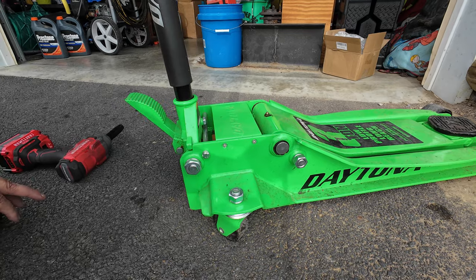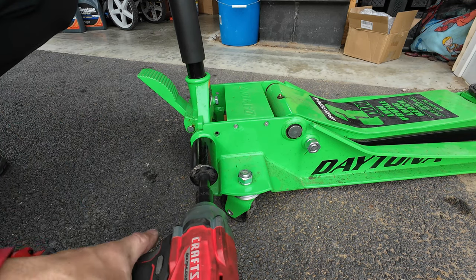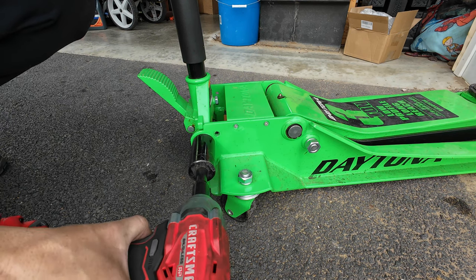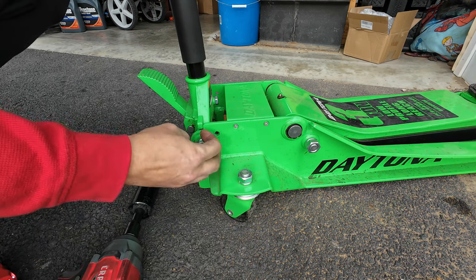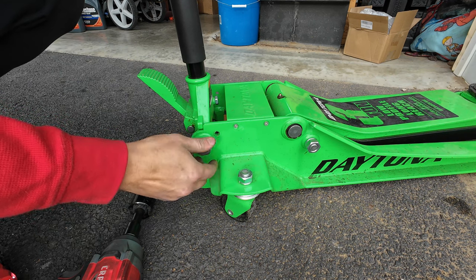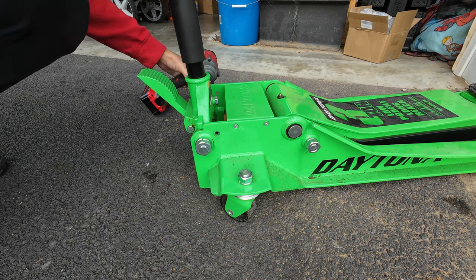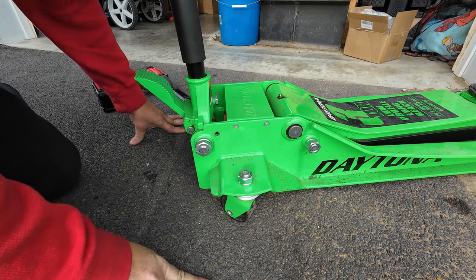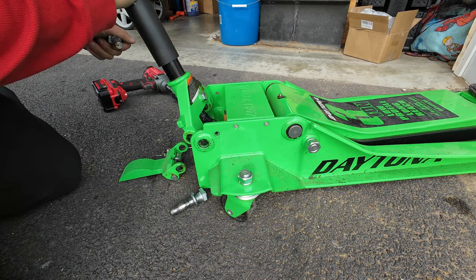I'm gonna put you over here so you can see. We gotta remove these two big bolts. All right, I thought this was a nut but it's a bolt. Let me see if the other one comes out. All right, we're gonna remove these bolts — this comes out.